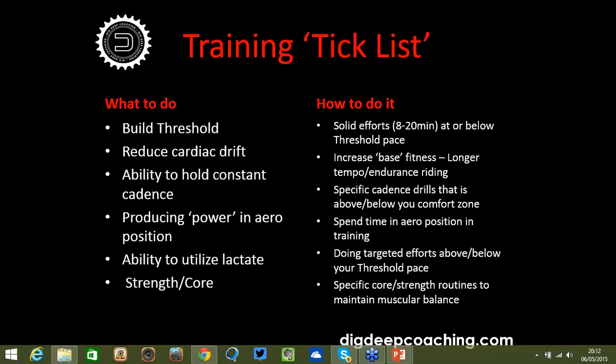There's a lot of variance for different types of training. The standard 8 to 20 minute efforts at or just below your threshold is probably the one most people have heard of. But what a lot of people fail to look at is using specific cadence drills. Your ability to ride at a specific effort at a specific cadence is really crucial — building that up at lower intensities before doing it at an optimal cadence, be it 85 RPM as a concept.